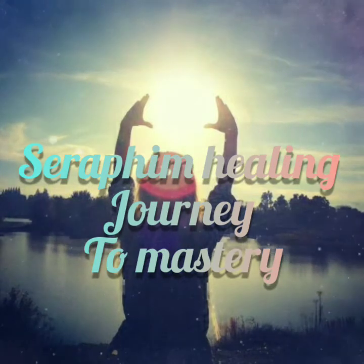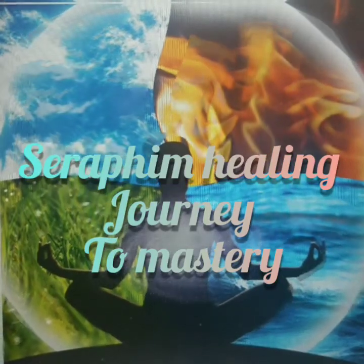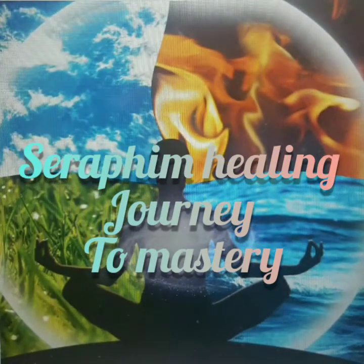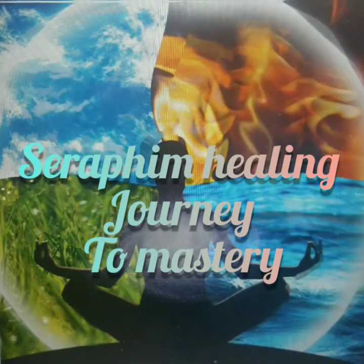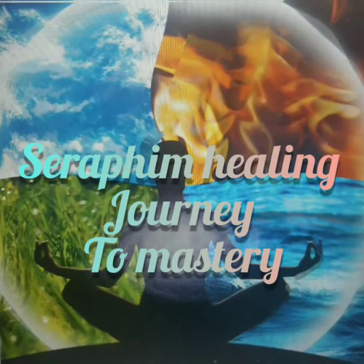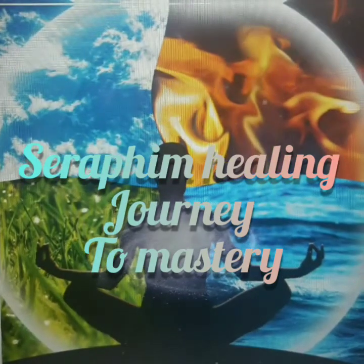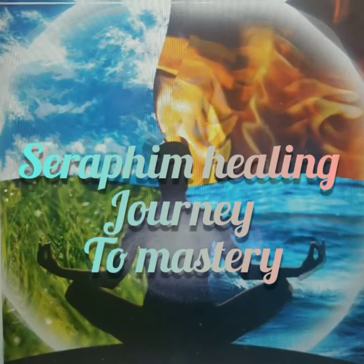Next, feel your shoulders drop and relax. Then on your next exhale, feel your arms relax right down past your elbows, right down to your fingertips.